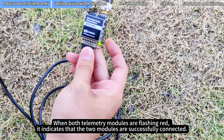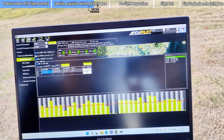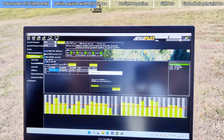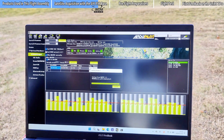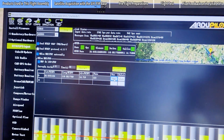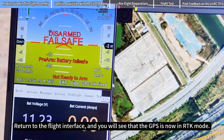When both telemetry modules are flashing red, it indicates that the two modules are successfully connected. Click Use for the saved address. Return to the flight interface and you will see that the GPS is now in RTK mode.